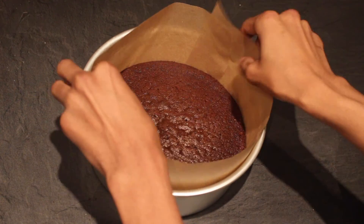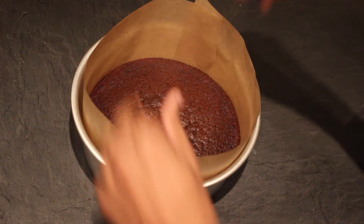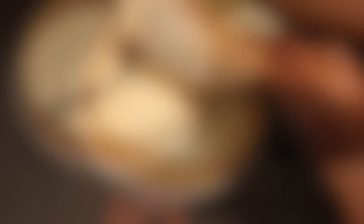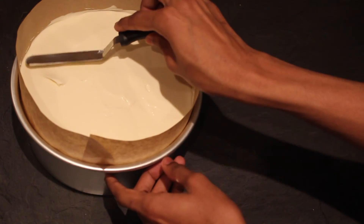Line a clean baking tin with parchment or acetate and then place your chocolate Guinness cake into the bottom. Pour your mousse over the top and then level off before chilling in the fridge for at least six hours.